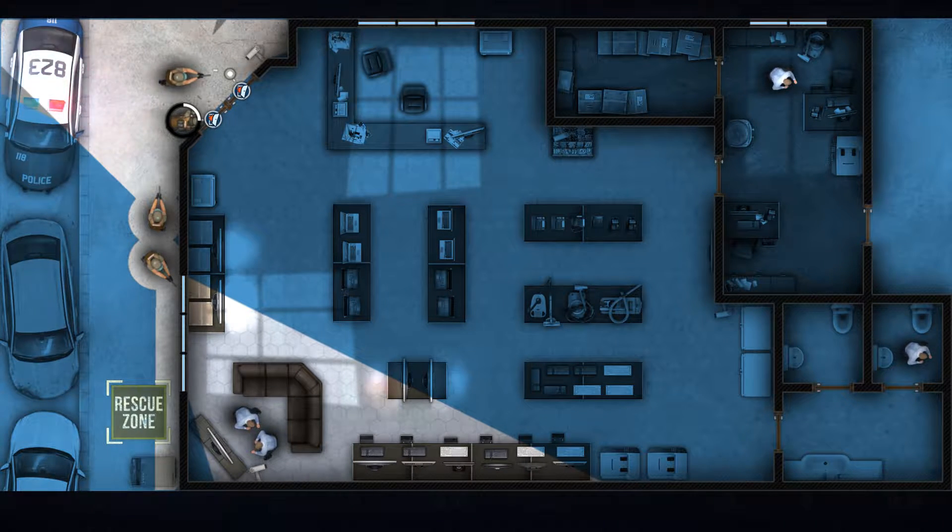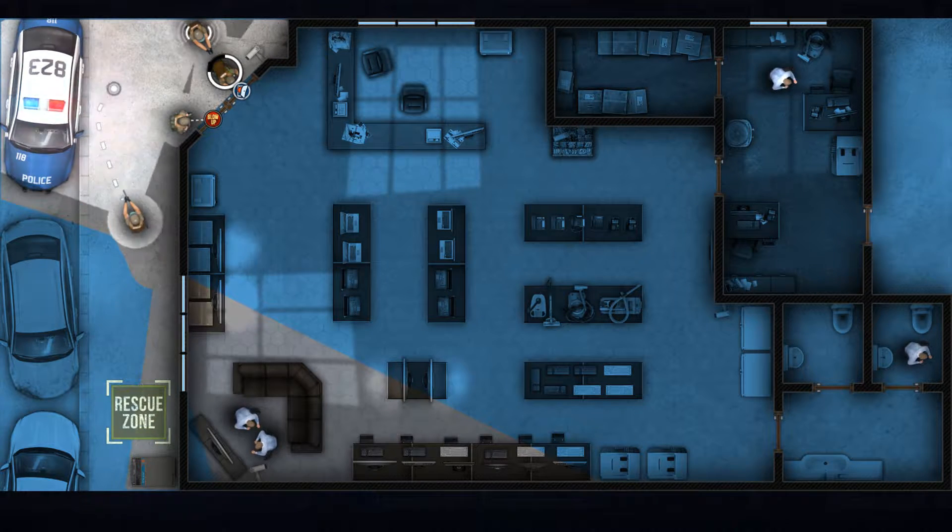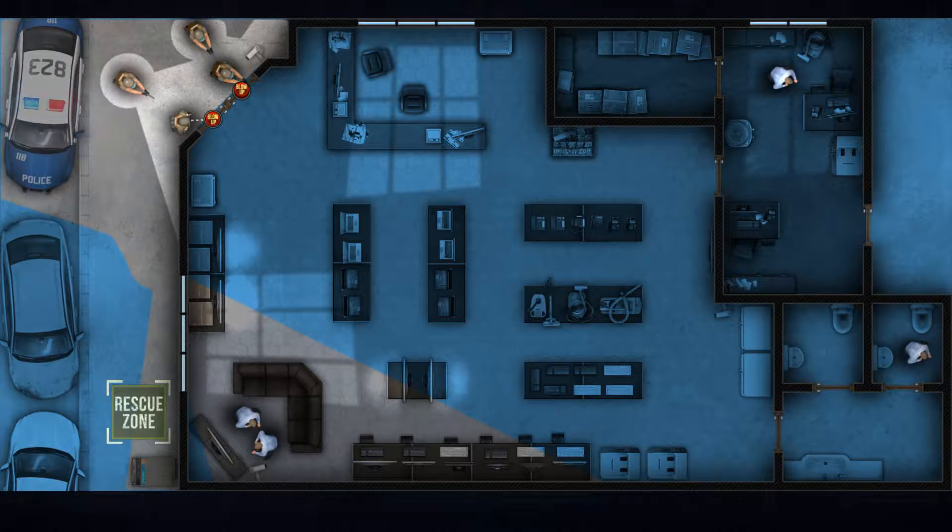Lock and load. Let's do this. Placing charge. Charge in position. On your mark. Ready to blow. Looks clear.